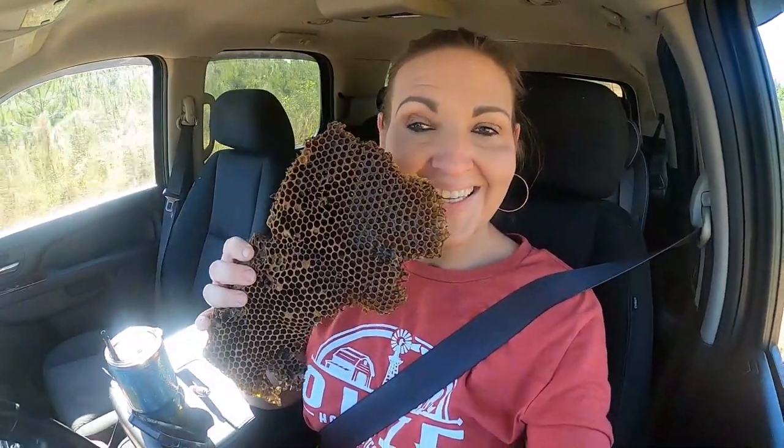Look what I got! Any guesses on what I have been doing? Let me show you.